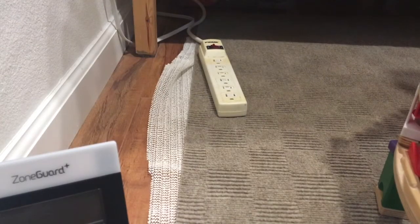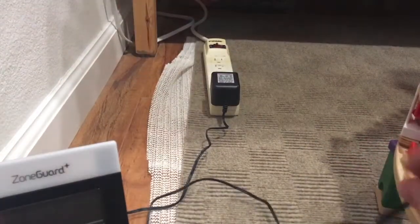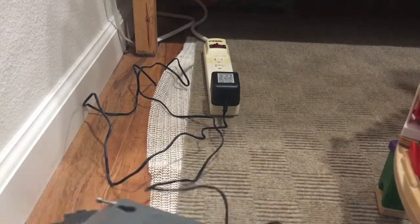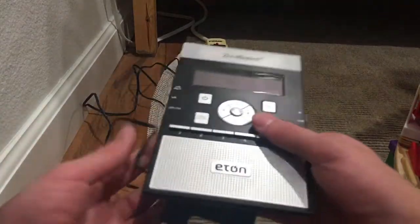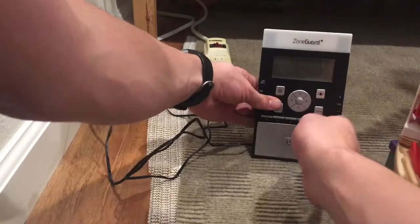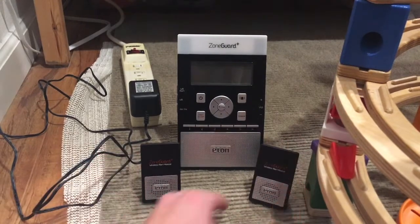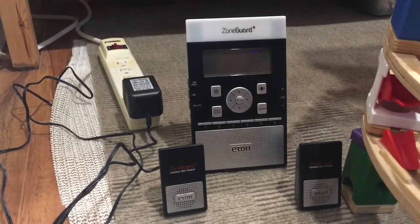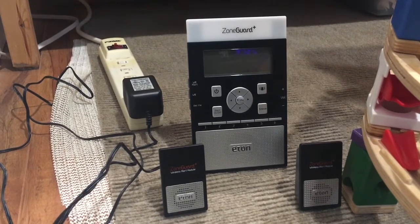In the next clip we are going to plug it in and set it up. We've got the AC cable and the plug. I believe this takes the same plug as the Zone Guard. The stand likes to fall off a lot more on this one than on the other Zone Guard. Sorry about this congested space but it's going to have to do.